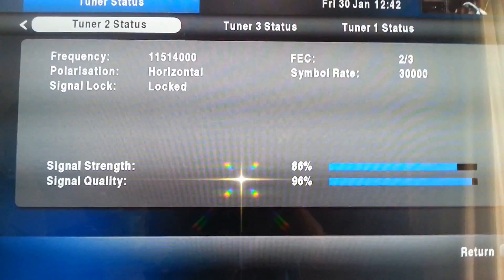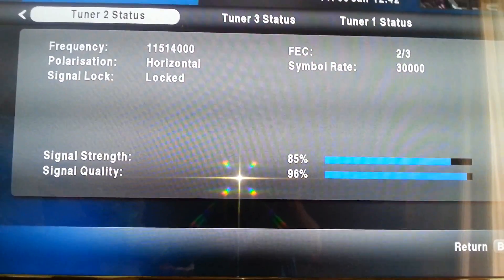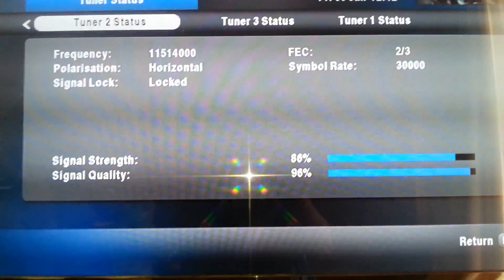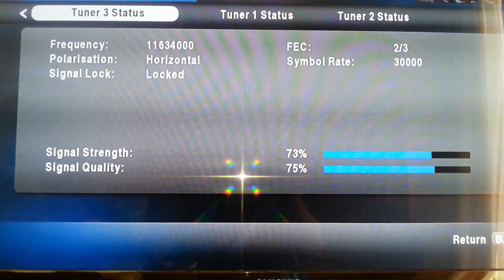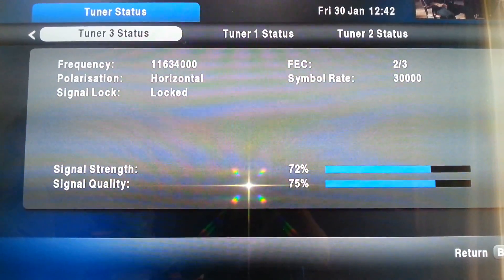The quality on Tuner 1 is 90%. We go to Tuner 2 — the strength is 85% and the quality is 96%. Tuner 3: the strength is 73% and the quality is 75%.